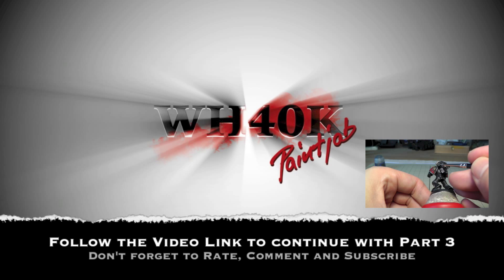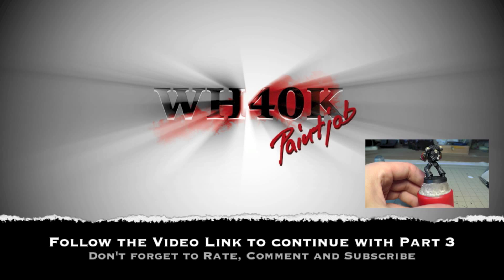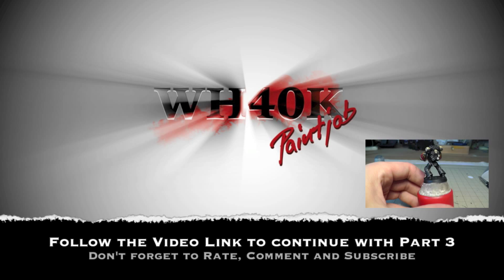So that was part two — we've done some very difficult stuff. Follow me to the last part of this tutorial where I'll show you some more special techniques I used on this miniature. I hope you liked this video — please rate, comment, and subscribe. Thank you very much, see you in the next part.